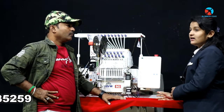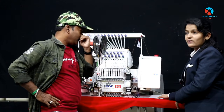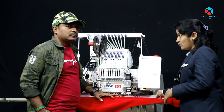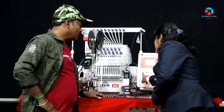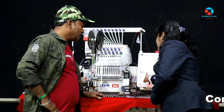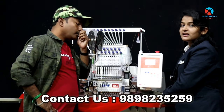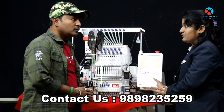First of all, we have color changes. When we have color changes in this cloth, we don't have any ideas in this machine. So, in this machine, we have first file changes and second file changes. Using this machine, you can see color changes.